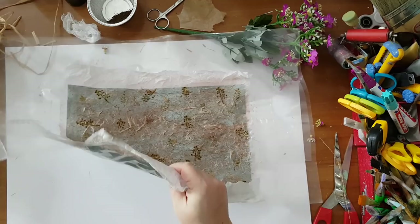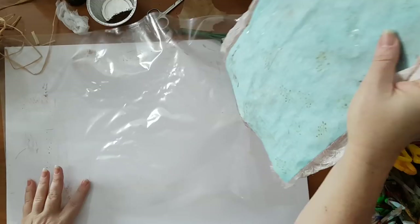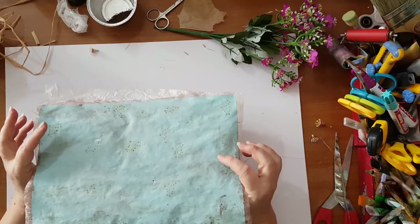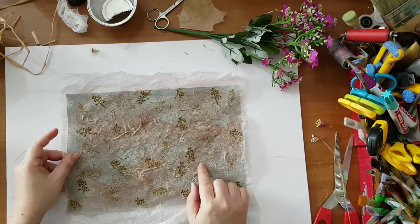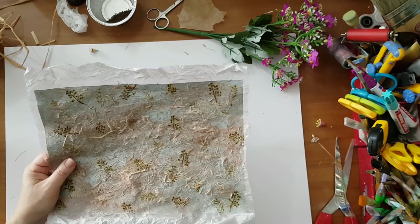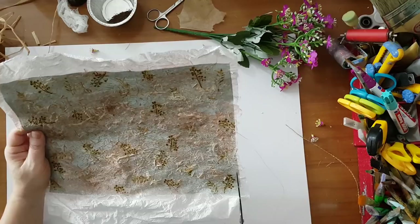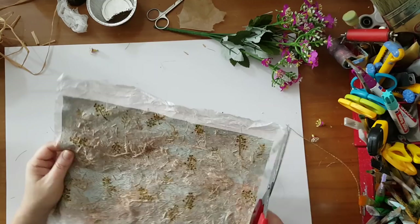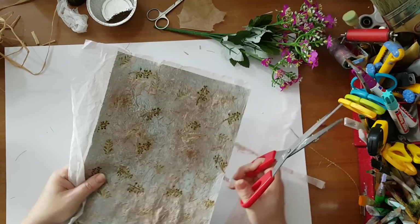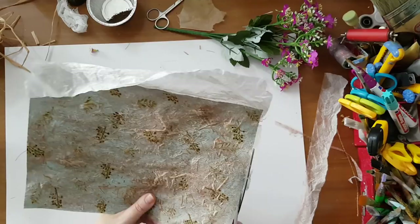Here is one I did beforehand and as you can see it's dried — now I can peel it easily from the plastic bag. This was a light blue printer paper that I stamped, used some raffia, and I think I also sprayed it a little with one of my handmade sprays. Now I'm just going to trim the excess. I can leave it as is or I can still work on it now that it's dry.